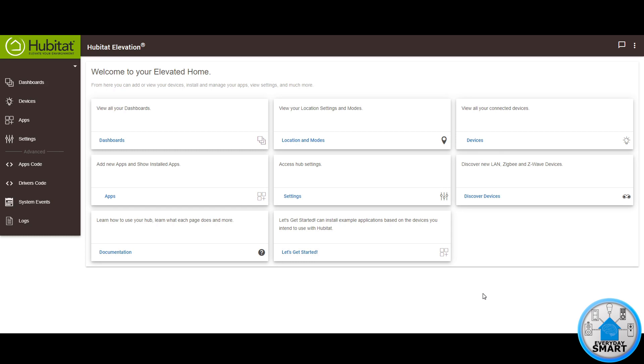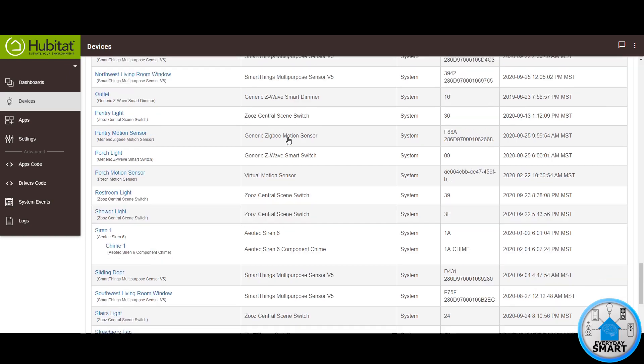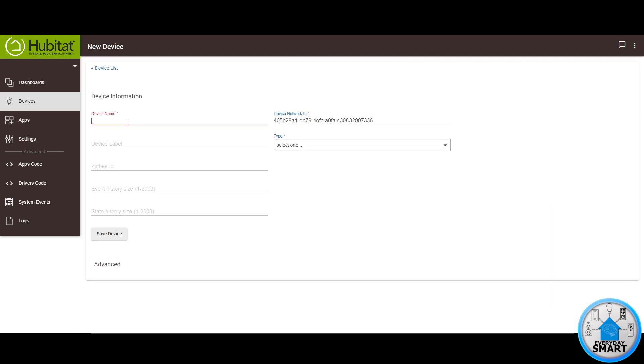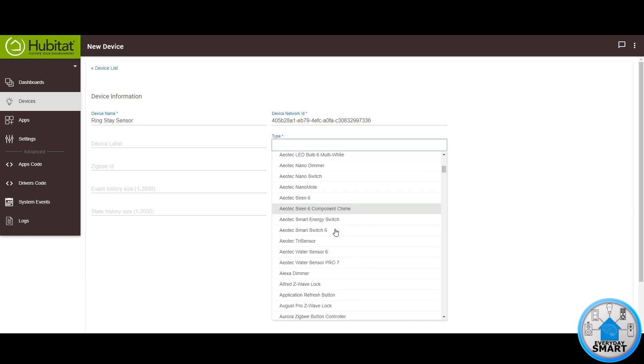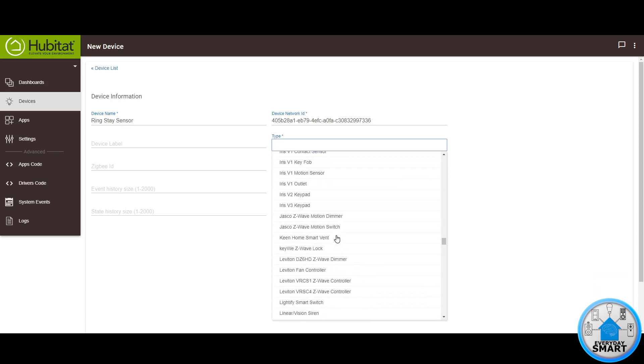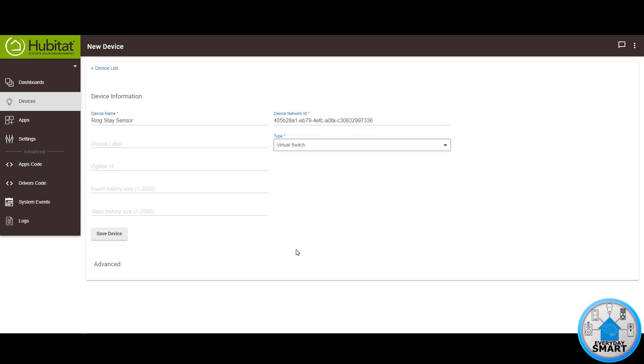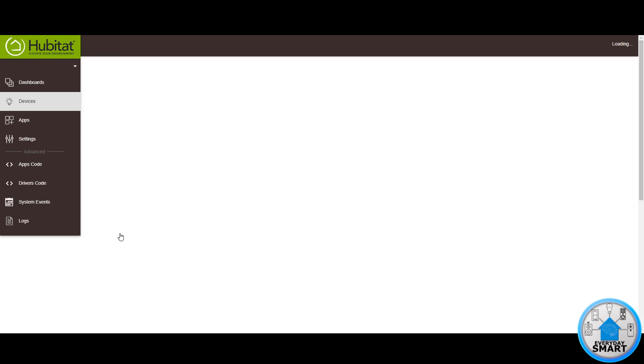So let's get to it. The first thing you need to do is go to Devices, because we're going to be creating three virtual devices. Each virtual device is going to correspond to each of the states we want to detect from Ring. So click on Add Virtual Device, give it a name — in my case, I'm going to call it RingStateSensor — and the type of device we want is a Virtual Switch. Select it and click Save Device.